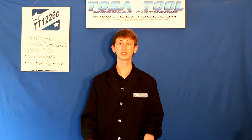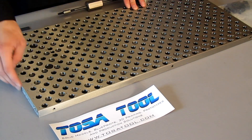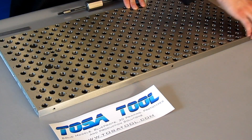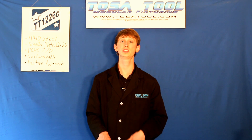Along with most of the other plates, the surface is finish ground to be flat and parallel to within 0.001 inch. The 1/4-20 tapped holes on the edge of the plate were added on this new version — these are for homemade chip guards or for ones from TosaTool that will be released soon.